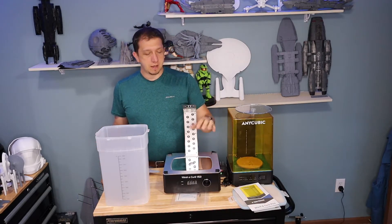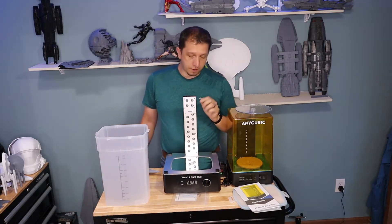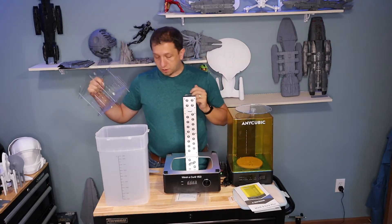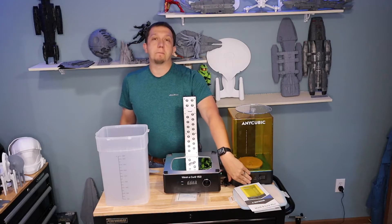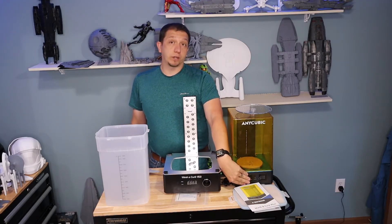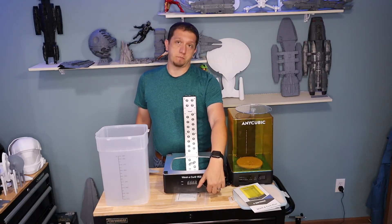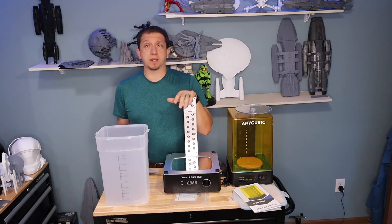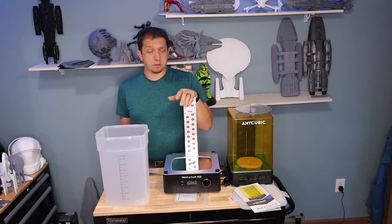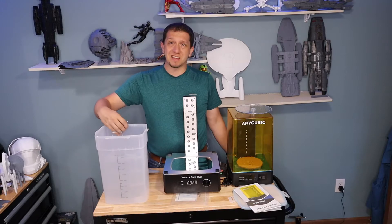The flexible arm will bend to let the light shine down on smaller models while giving the height for bigger models - definitely a big change. And of course the other big change is the control panel. On my old one the best I could do was six minutes per wash or cure cycle. This one I get to use the dial and set my own time. If I need to do a 20-minute cure session I can set it and walk away, which is really nice even just for washing, because with bigger models it takes longer.